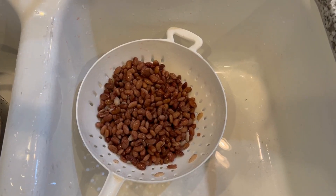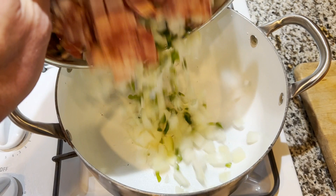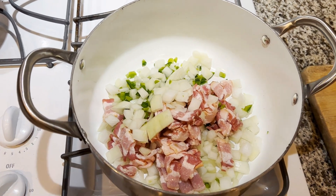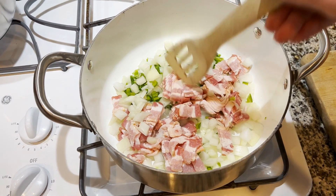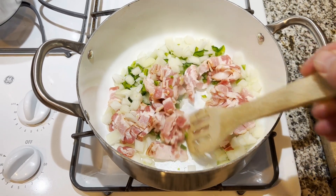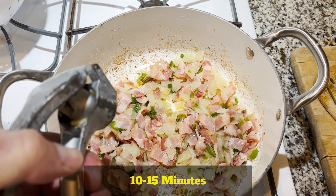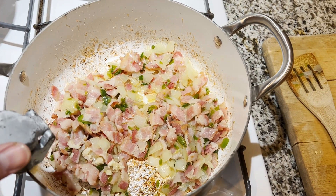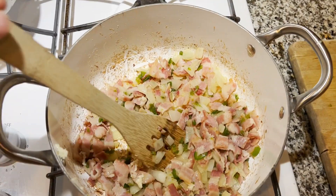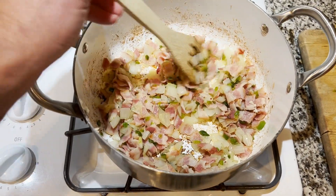We're going to let those sit and get everything else ready. Pan on medium to medium-high — we're going to add the bacon, onion, and jalapeño. Let the bacon and onion cook down; the onion should be translucent and the bacon should be cooked. Bacon, onion, and jalapeños are all done. Now I've got some garlic I'm going to mince up and put in right at the end, and let that brown for about 30 seconds — just don't want it to burn.